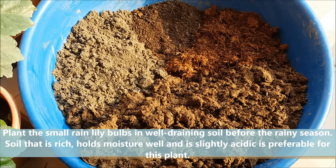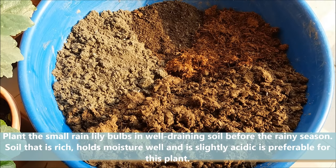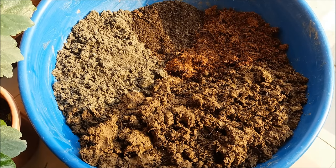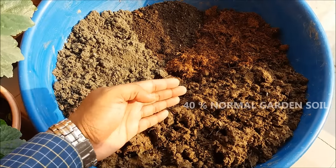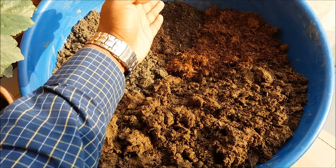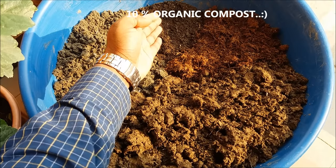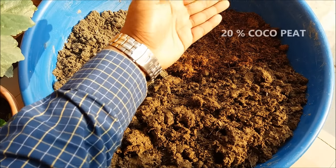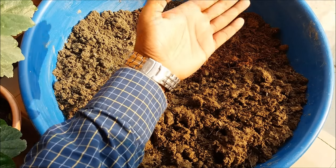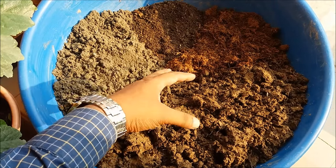Plant the small rain lily bulbs in well-draining soil before the rainy season. Soil that is rich, holds moisture well, and is slightly acidic is preferable. To prepare the potting mix, take 40 percent normal garden soil, 30 percent fine sand, 20 percent vermicompost or organic compost, and 20 percent coco peat to retain moisture. Mix it well.